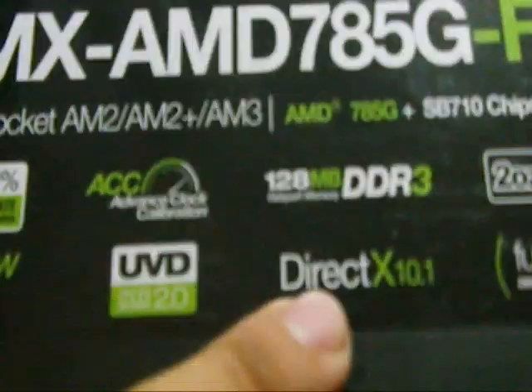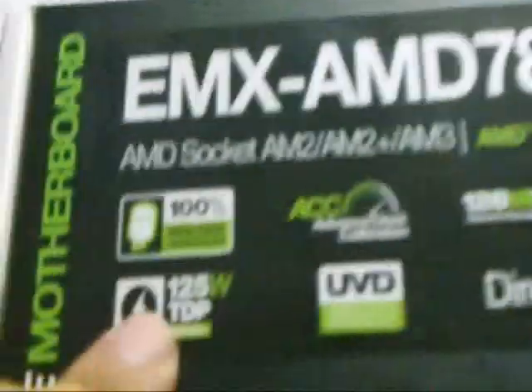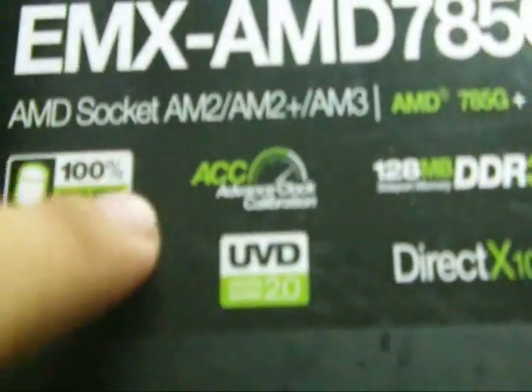It's got DDR3 compatibility, the REC-X 10.1 — all that. This is the one part I like, and this one also has solid caps. Let's check this out.